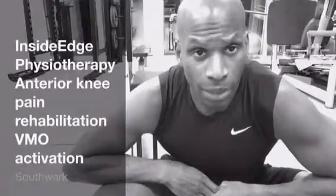Hi there, my name is Uzo Ehyog. I'm the founder of InsideEd Physiotherapy. I'm a physiotherapist in the UK and also a strength and conditioning coach.